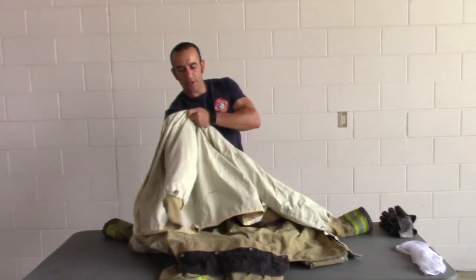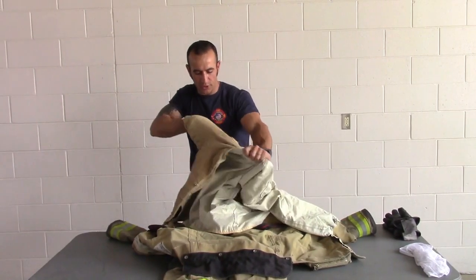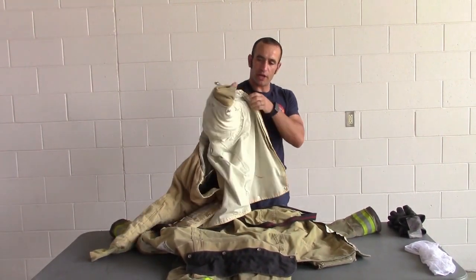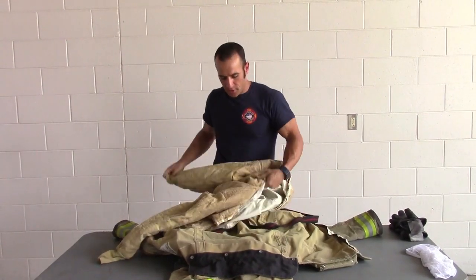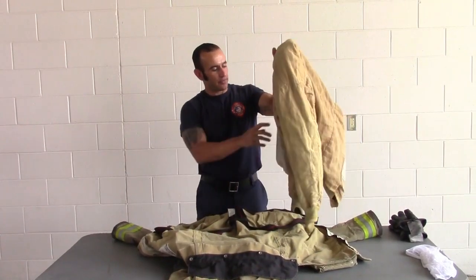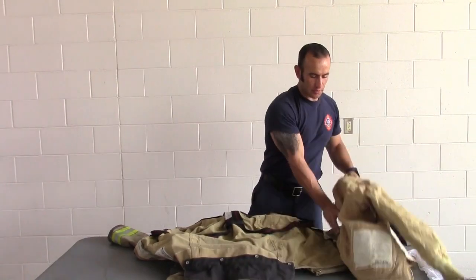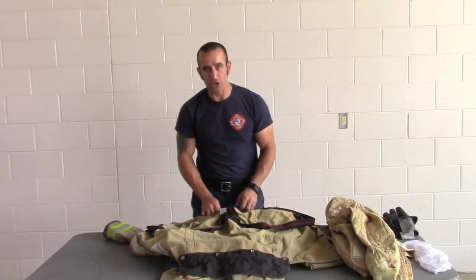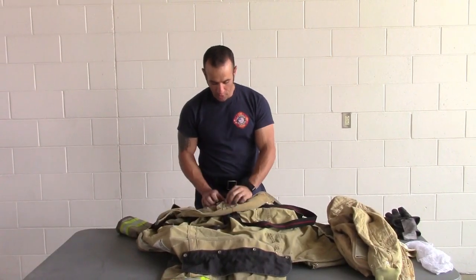We then take our inner liner and turn it inside out while it's washing. We're going to keep it inside out for the drying process as well so that it dries properly. We then put this in a pile, as the inner liners and the outer shells will be washed separately.